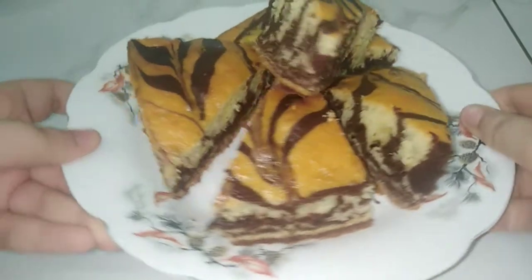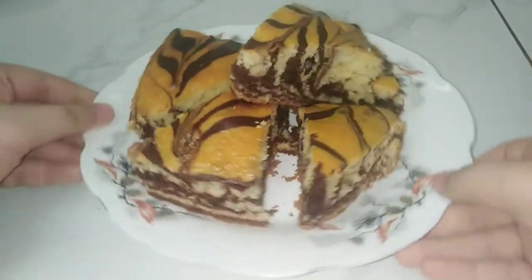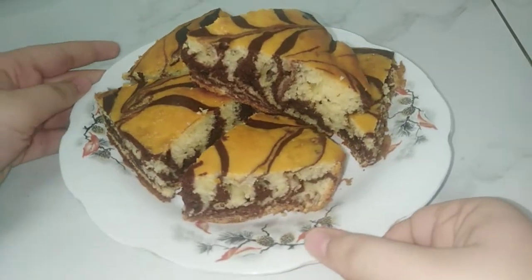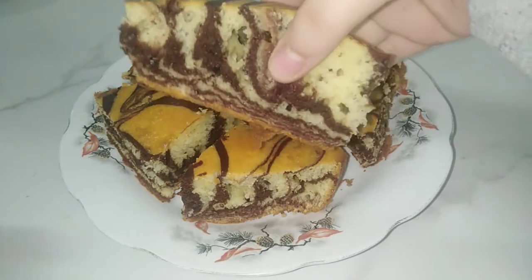Here we finish and I'm telling you to try it because it's really tasty and delicious. All people will like it — children will like it, adults will like it. Don't forget to like and subscribe to my channel, write your comment, share. Bye, see you in the next video!